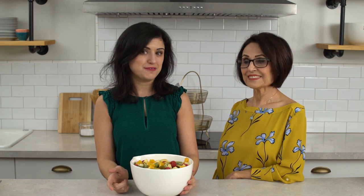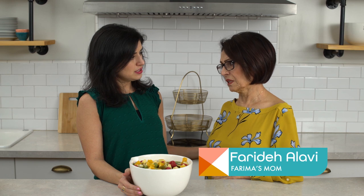Hi, I'm Farima, and it's Mom's Week here on Handmade, so I brought a very special guest with me — my beautiful mother.